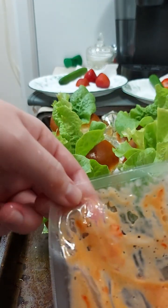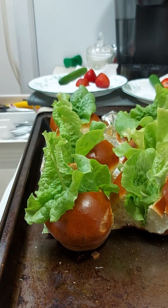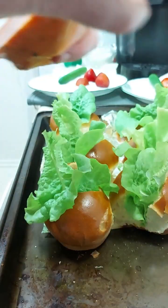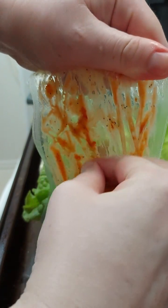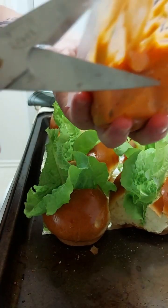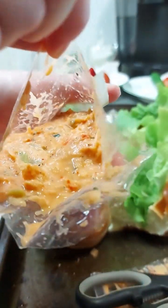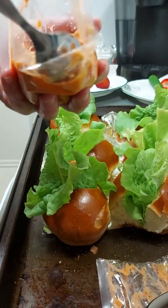We're going to take the bag and cut it open. I'll push everything down and then use a spoon to scoop out the lobster mix.